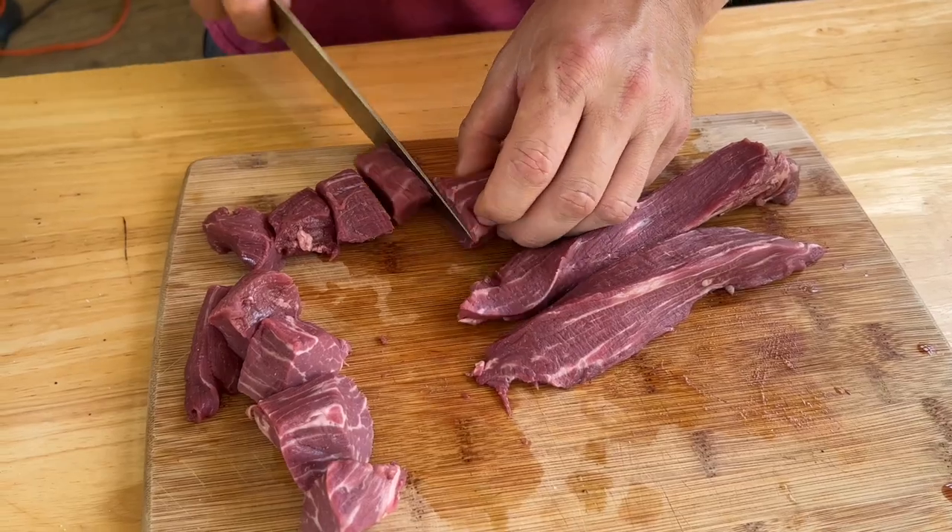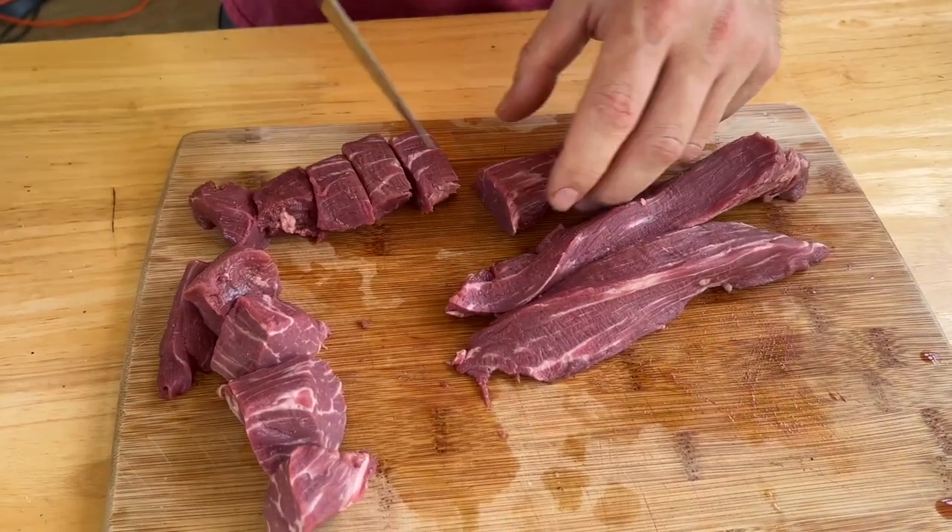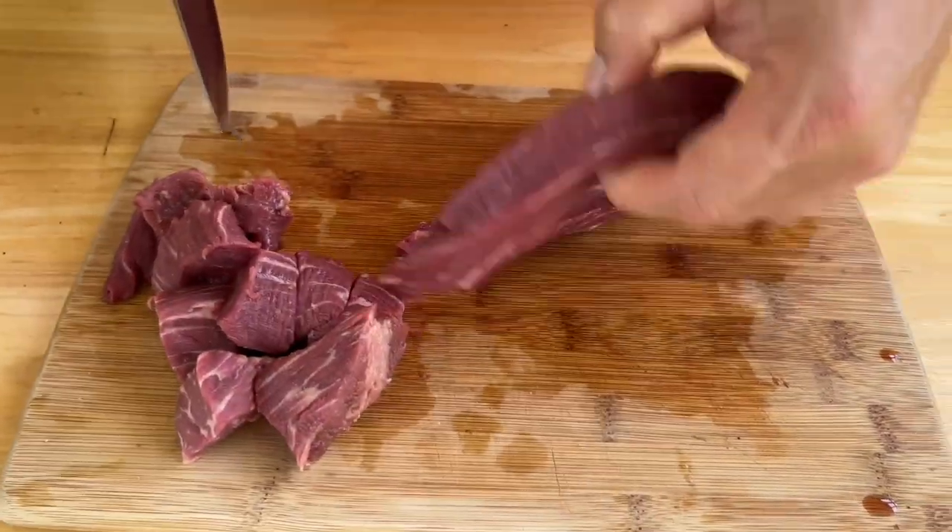Remember — anytime you put something on a skewer or you're making hibachi, keep the pieces bite-sized, just big enough to fit in your mouth.